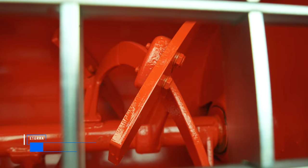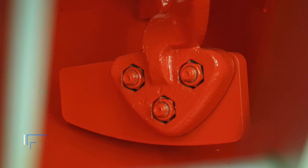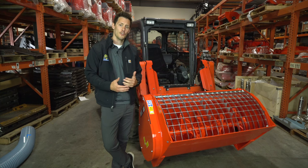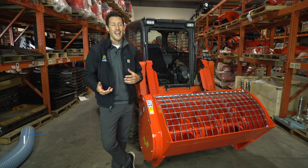One of the great features of this mixer is it uses steel paddles, which are going to last you a very long time compared to rubber and other composite paddles. The steel paddle also allows you to mix a wide range of material, both dry and wet.